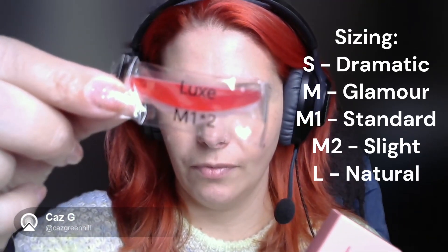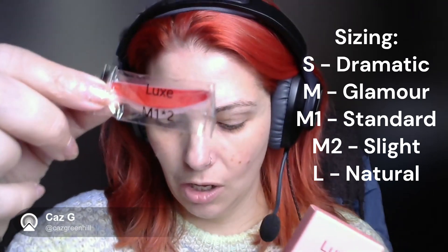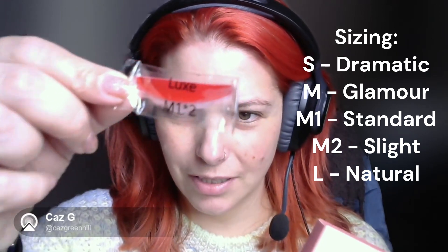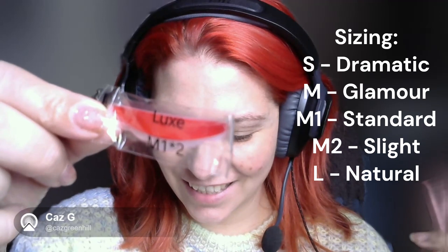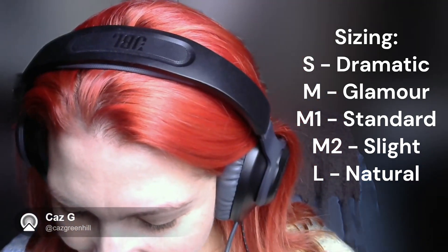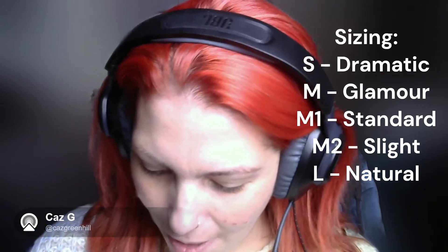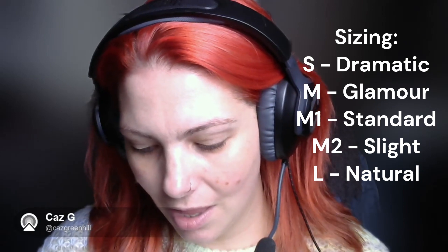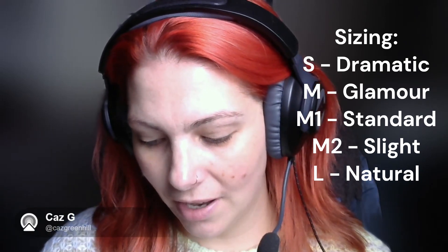Today I'm going to be using the M1 pads. It just means there are two in the pack. M1 is slightly slighter curl than M — so you've got S, M, M1, M2, and L, making M1 sort of in the middle.